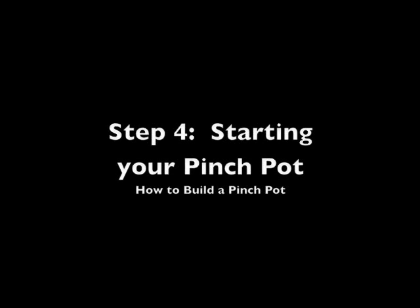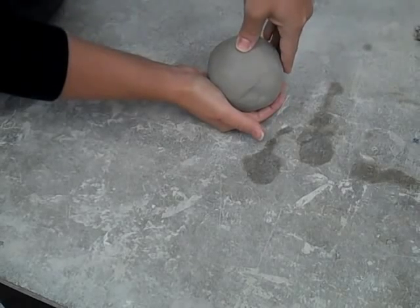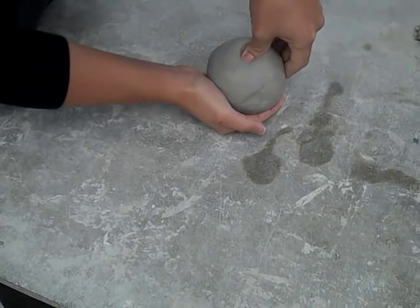Step 4: Starting your pinch pot. Begin your pinch pot by pushing your thumb about two-thirds of the way down in the center of your ball of clay.